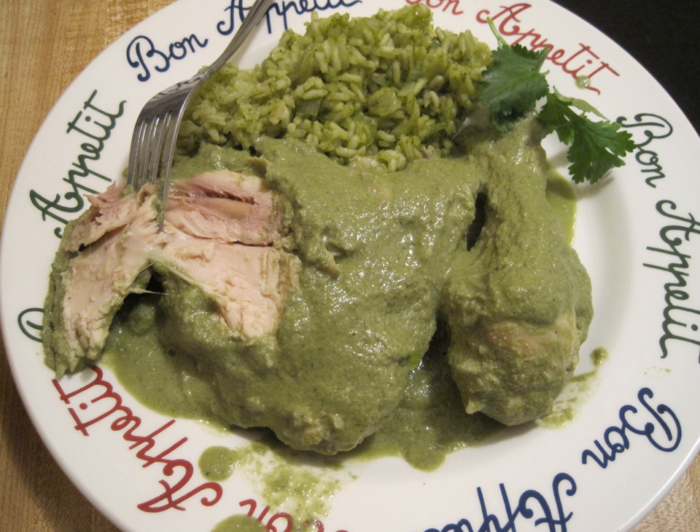A dark broth is made by cooking black beans with onion and butter in sufficient water. Rice is fried with garlic, then the bean broth without the beans is added, as well as epazote, serrano pepper, and salt. The rice is simmered until tender.